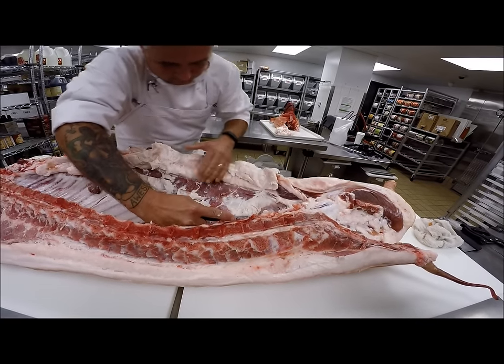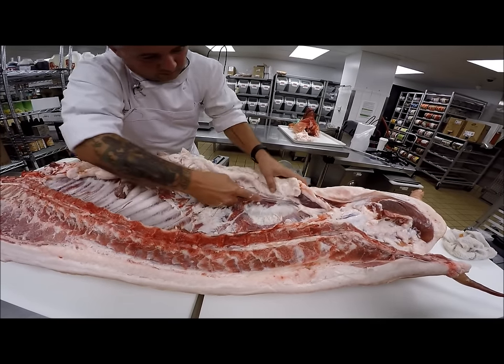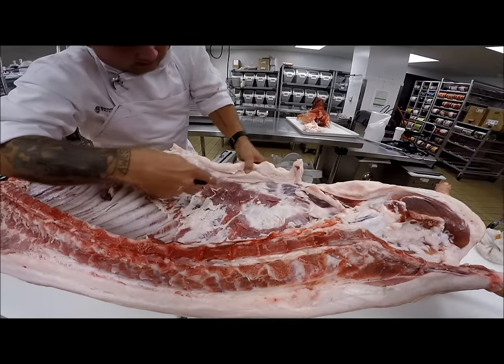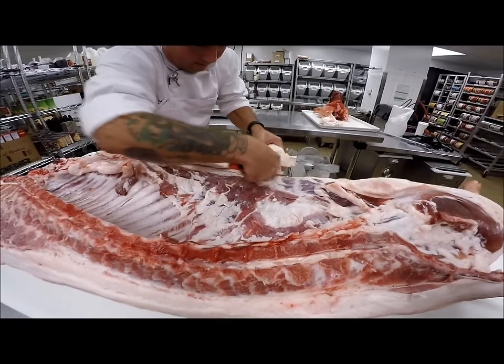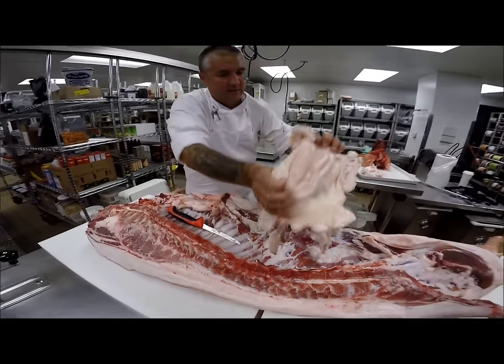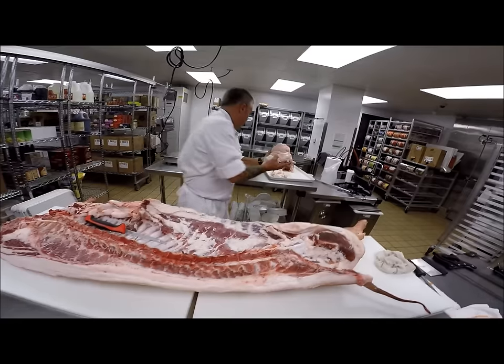This is also when it becomes prevalent that you want to cut it cold. You want to let it set, especially after dispatch — let it hang for a couple days and chill out. Once this fat is cold, it's much easier to deal with. We'll just follow that fat right out and off. Nothing is going to be wasted, so that's going to go to our rendering pile right over here.